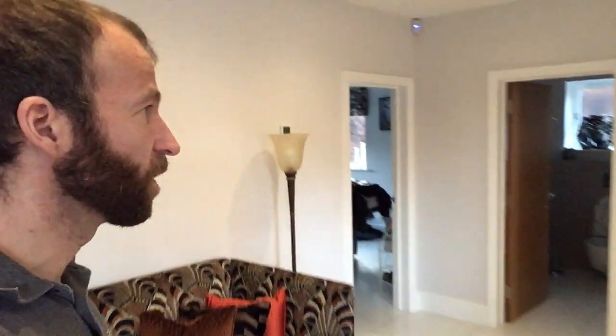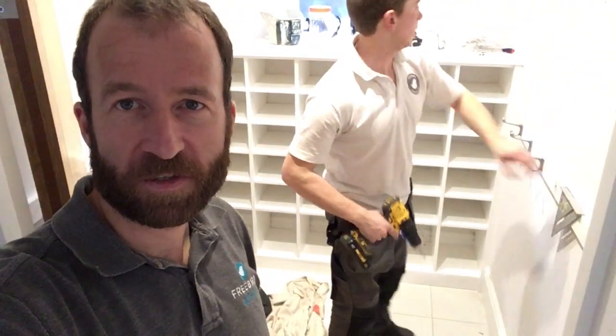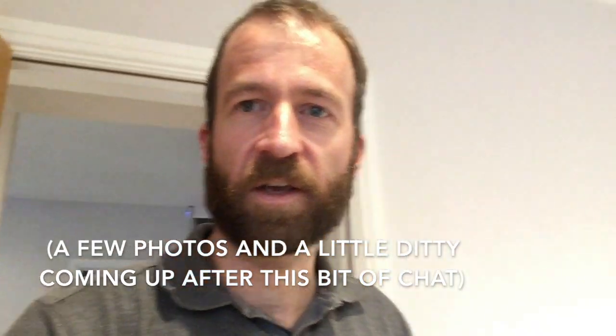We're back at this house today - you'll recognize this project if you've been following my channel. We're doing another two jobs in the same property. Jonathan's finishing off fitting some coat hooks - we've repositioned some hook planks, the things that hooks are on - and we fitted this shoe rack. I'll put some photos of the jobs in progress and in the workshop alongside.